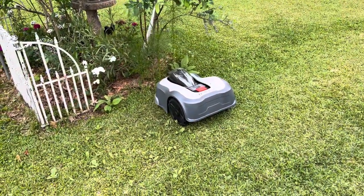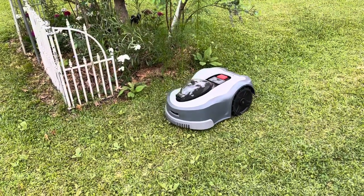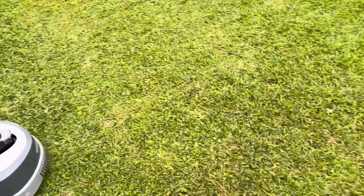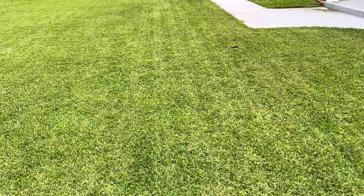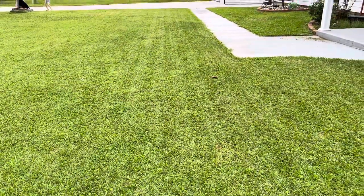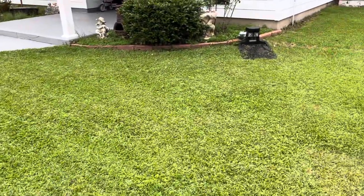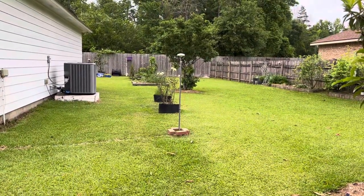That little thing is a wonder. It really is. How in the world — I don't know if you can see the little pathways it makes. Perfect. See that? Little pathways. This is perfect. Here's the charging station over there, and there's the little jewel right there that sends the signals.